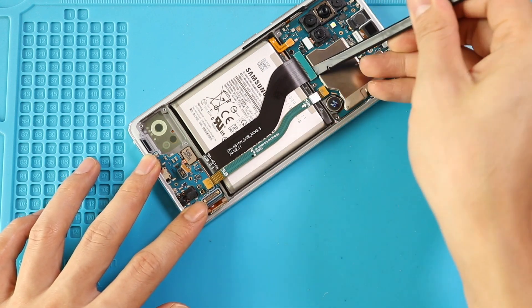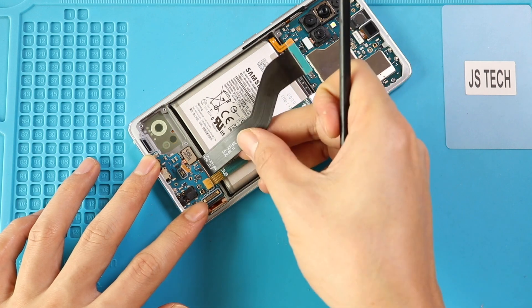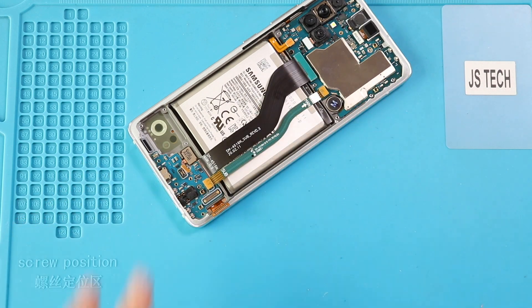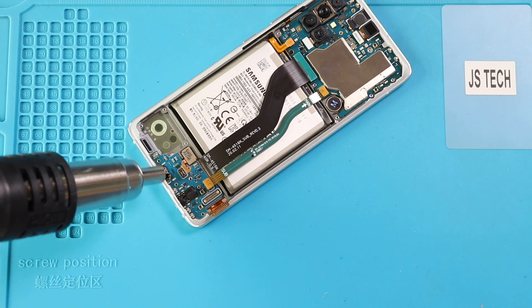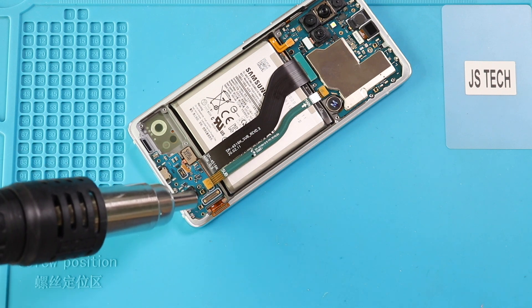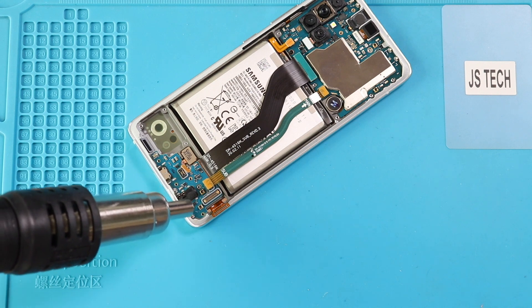Next, disconnect the secondary board connection cable from the logic board. Next, take out the secondary board including the charger port. Apply a little heat to soften the glue under it. Be gentle in this process and take out the board using a pry tool.